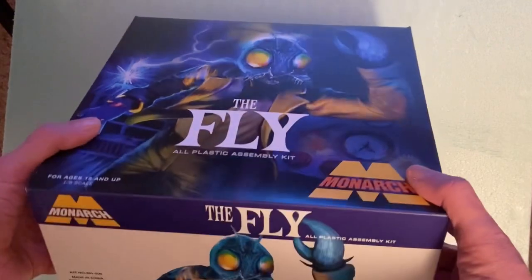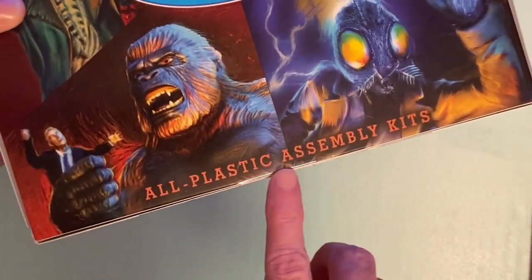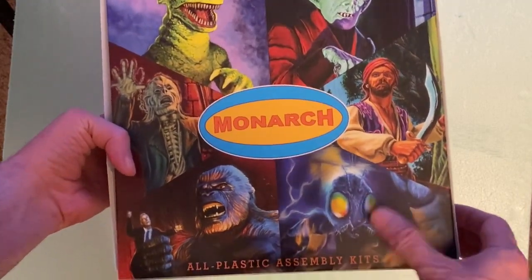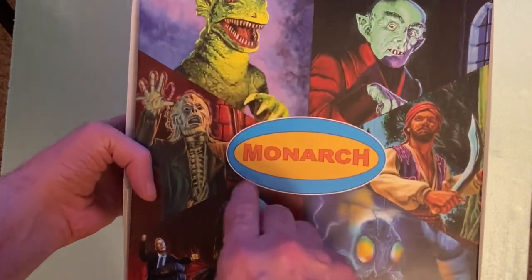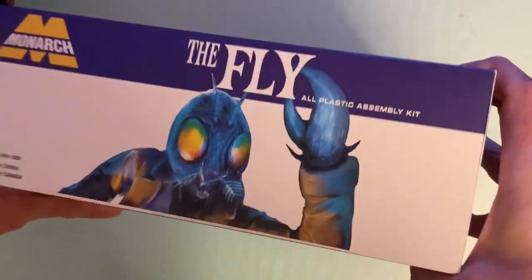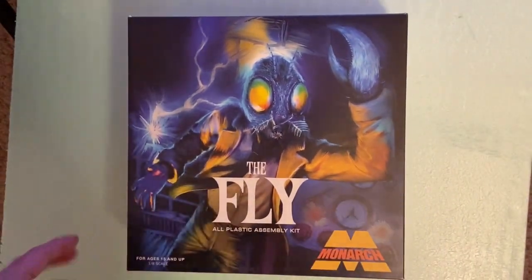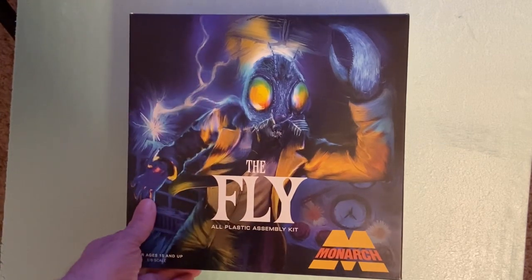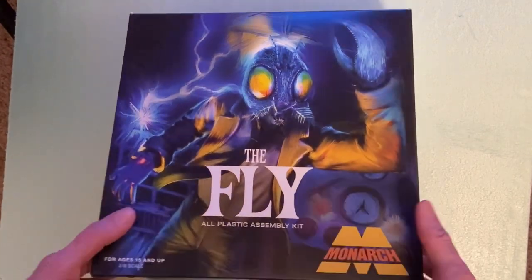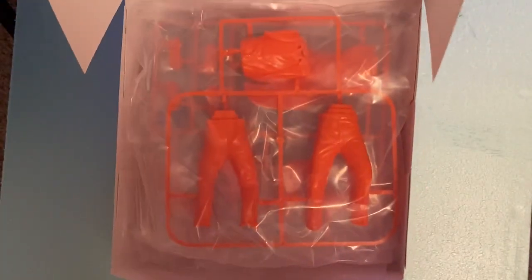Let's take a look at the box. It's a little different — it didn't have any cellophane on it; it had a little piece of plastic sealing it on one edge. The whole thing opens up, and the back shows some of their other kits including the Fly, Sinbad, Nosferatu, Gorgo, Castle Mare, and King Kong. The sides just have the same image of the character. The box itself opens up on a hinge, so it's attached on the back — that's why they only needed the sticker on one side.